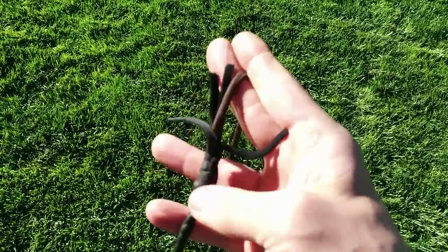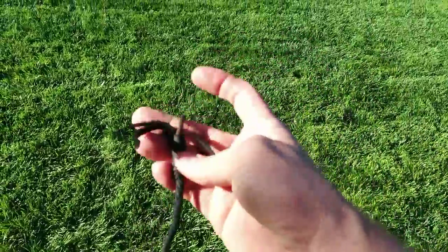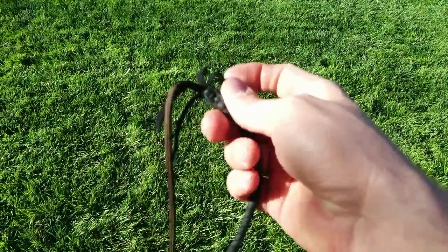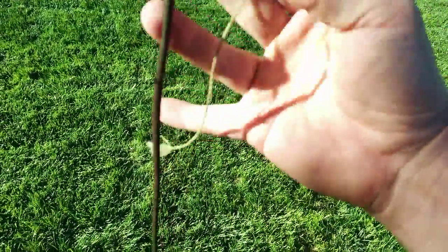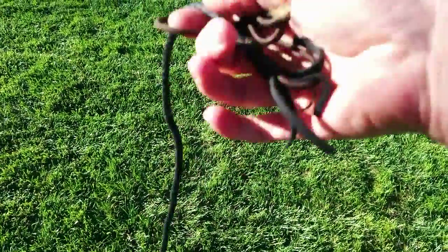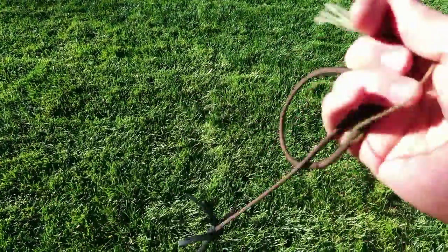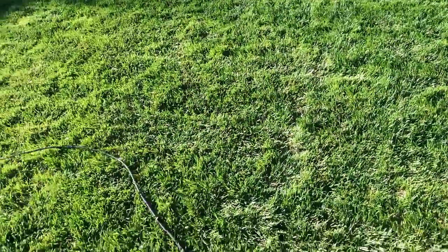I've started using nylon falls. I was using latigo but they would break — I'd be out there cracking and it would break, sometimes right at the fall, sometimes near the fall hitch, or at the popper. But I never had them break with nylon, so I figured I'd test out a nylon fall on these, and it works just as well.